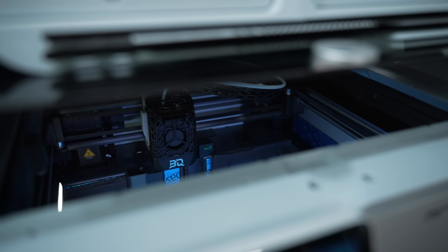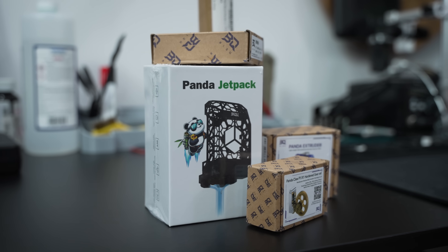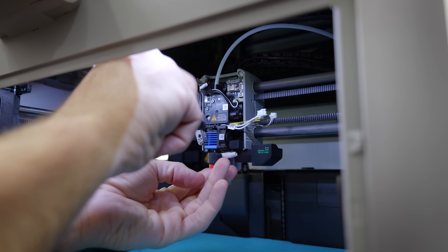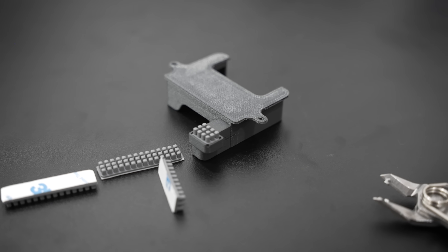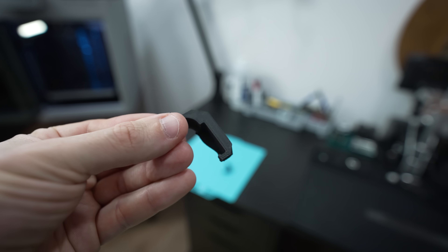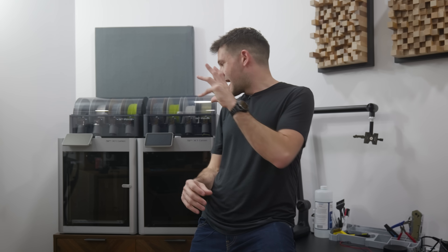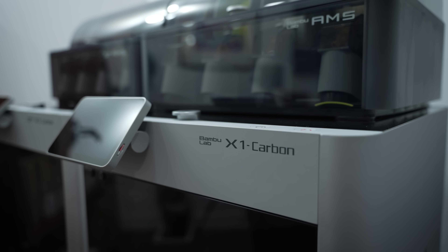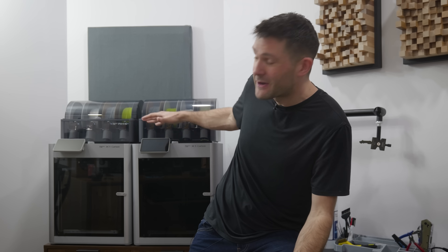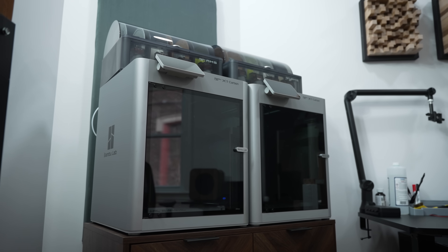We are going to explore all of the different mods that are available for 3D printers. These will range from expensive plug-and-play upgrades that promise big performance gains to really simple 3D printed parts that are basically free yet offer huge utility, plus a whole lot in between. I have my two X1 Carbons, and my plan is to leave one completely stock and mod the crap out of the other, then see how they compare in terms of performance and usability.